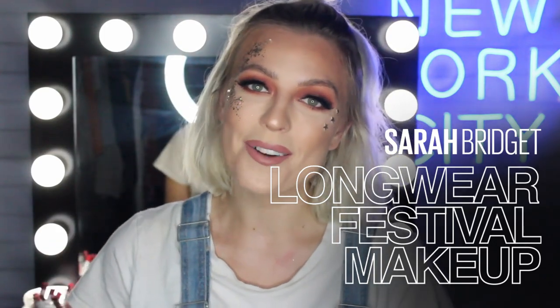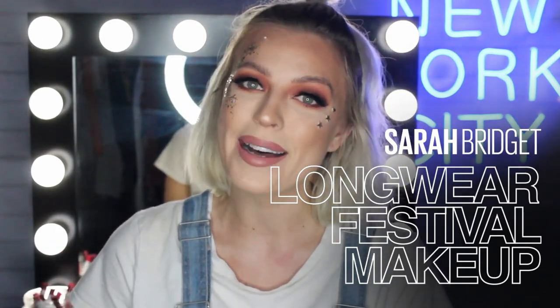Hi guys! Welcome to Maybelline's Makeup Loft. My name is Sarah Bridget. I'm a makeup artist and I'm here to share with you today my festival makeup tutorial. If you love the look I've created, I will show you exactly how to achieve the most long-wearing face, brows, and lips. If you're interested, stay tuned and don't forget to subscribe to Maybelline's makeup channel.